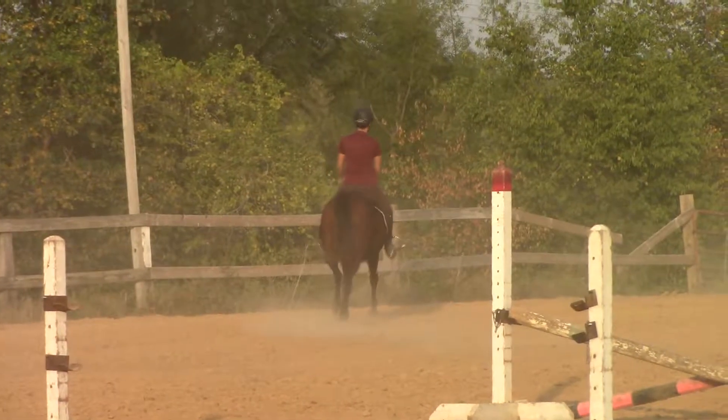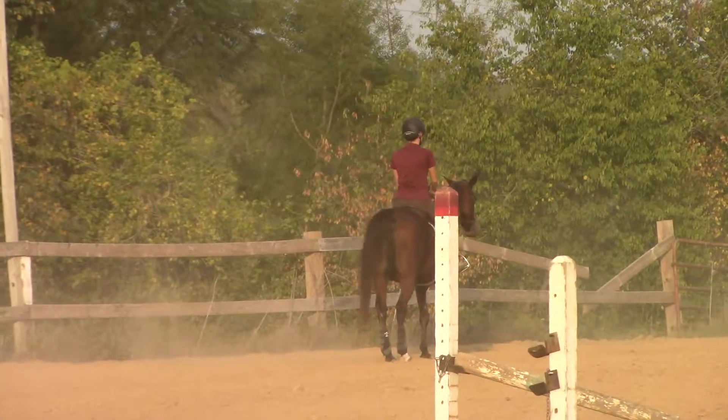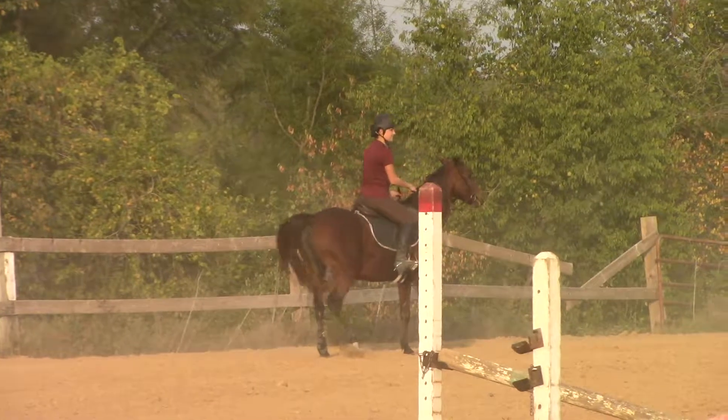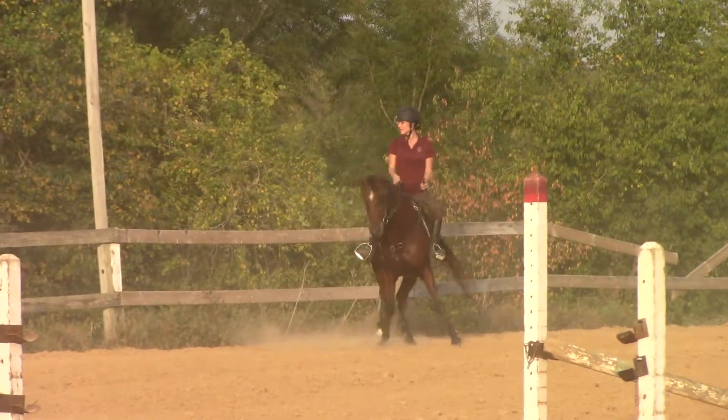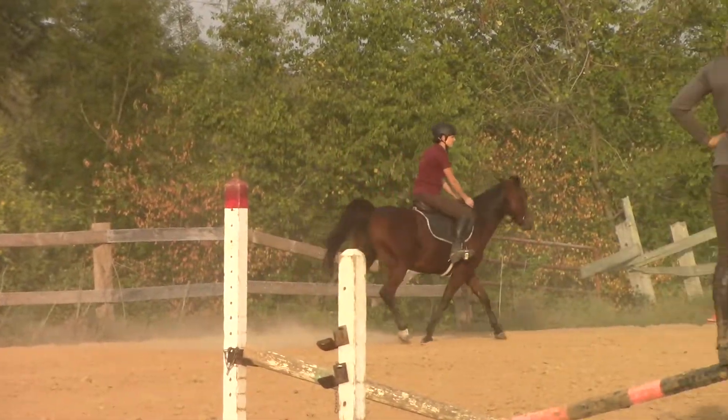Stop your bulls. 360 ride. Good, Jenny. Tap, tap. Ooh, Kayla. Let's make back our steps, do a quarter turn, trot out. Good job.